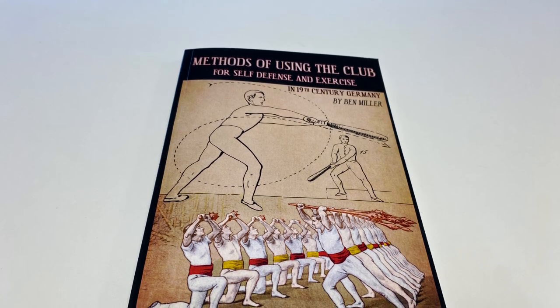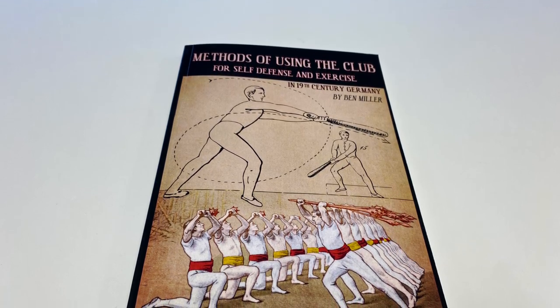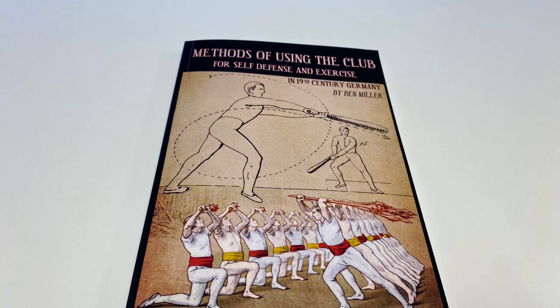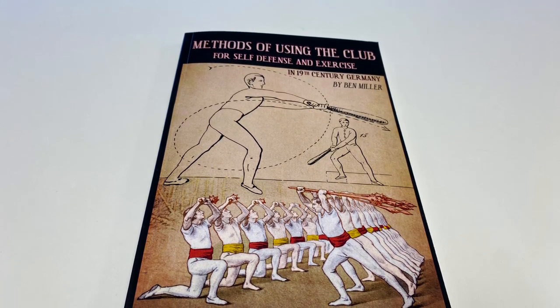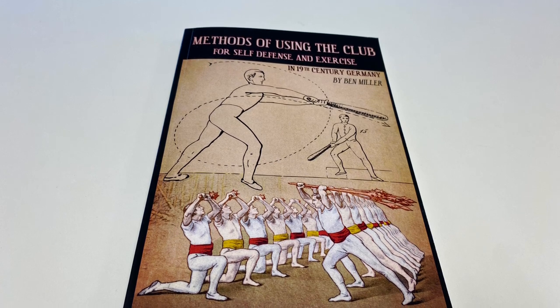My channel's been around for a while now, got well over 500 videos, and I'm pretty sure this is my first martial arts book review, which is crazy. Although I should point out, it's martial arts tangential.